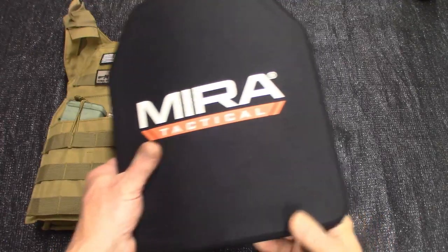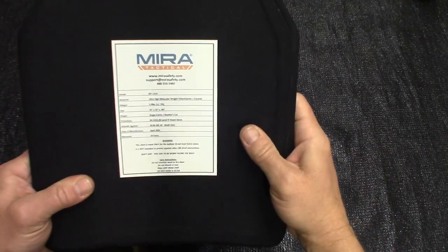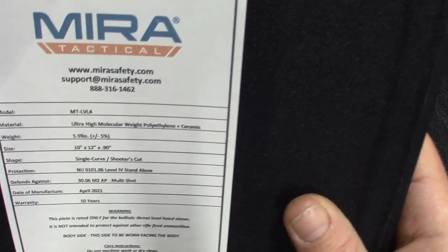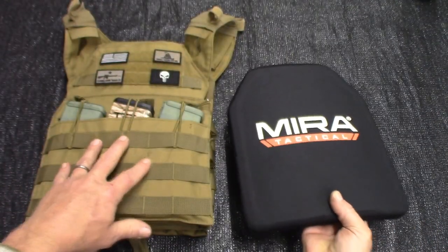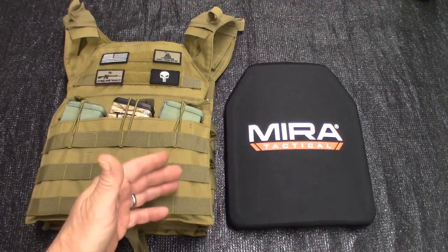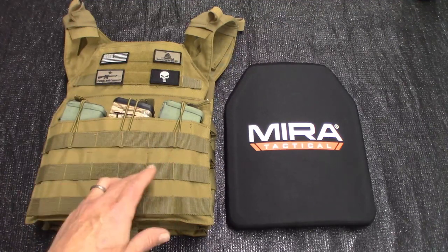Mirror Safety is the ultimate in PPE or personal protection equipment. So if you're looking for a level 4 armor plate for your plate carrier or your backpack or anything like that, they might be the spot to stop for you. They are based out of Austin, Texas.